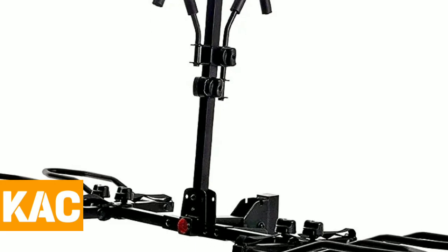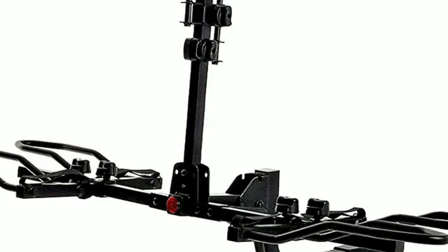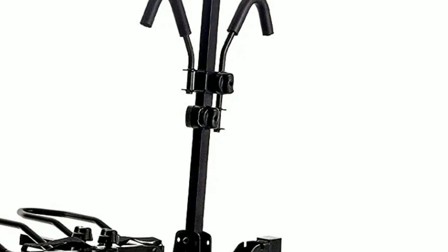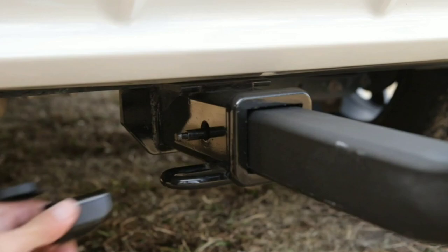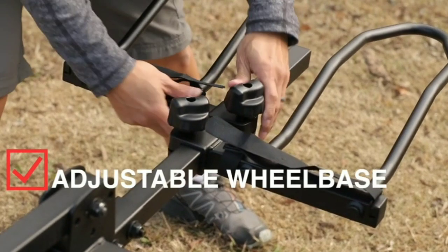Number 3: KAC. To install the KAC bike rack on a Nissan Rogue, follow these simple steps. Start by locating the crossbars on the roof of your Nissan Rogue and ensure that they are properly installed and tightened. Open the package containing the KAC bike rack and familiarize yourself with its components, including the rack frame, clamps, and straps.